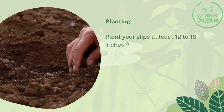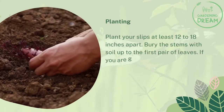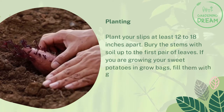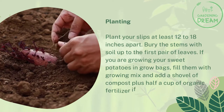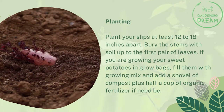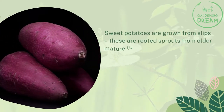Plant your slips at least 12 to 18 inches apart, and bury the stems with soil up to the first pair of leaves. If you are growing your sweet potatoes in grow bags, fill them with growing mix and add a shovel of compost plus half a cup of organic fertilizer if needed. Sweet potatoes are grown from slips — these are rooted sprouts from older, mature tubers.